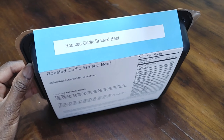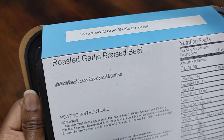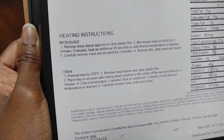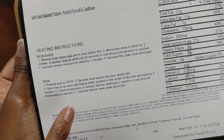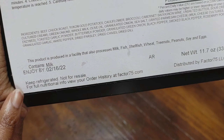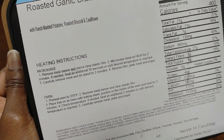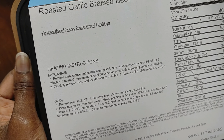This meal also includes ranch mashed potatoes, roasted broccoli, and cauliflower. We have the heating instructions for the microwave and oven, nutrition facts, ingredients, potential allergens, and the enjoy-by date. I'm gonna follow the microwave instructions, which say to remove the sleeve, pierce the film, microwave for two and a half minutes, then let stand for another two minutes, remove film, and heat.